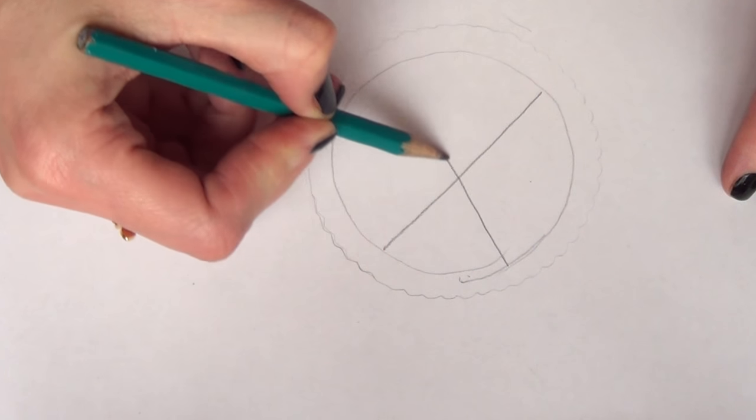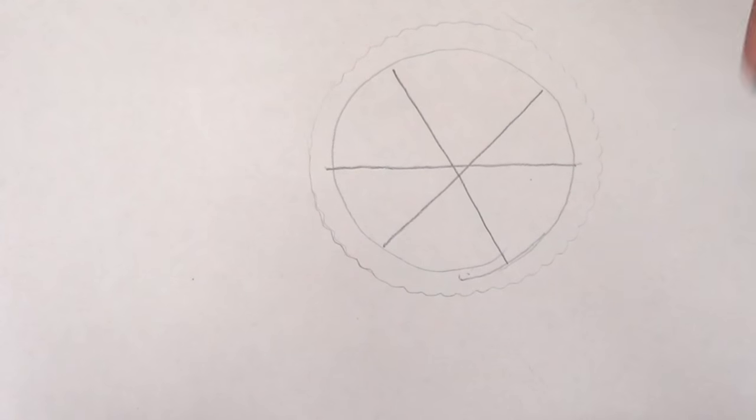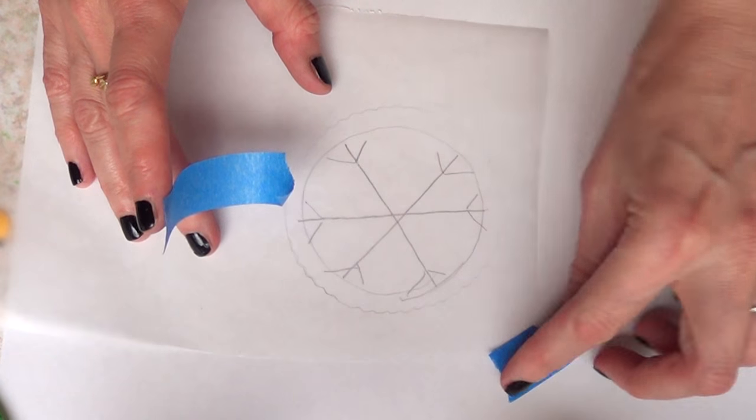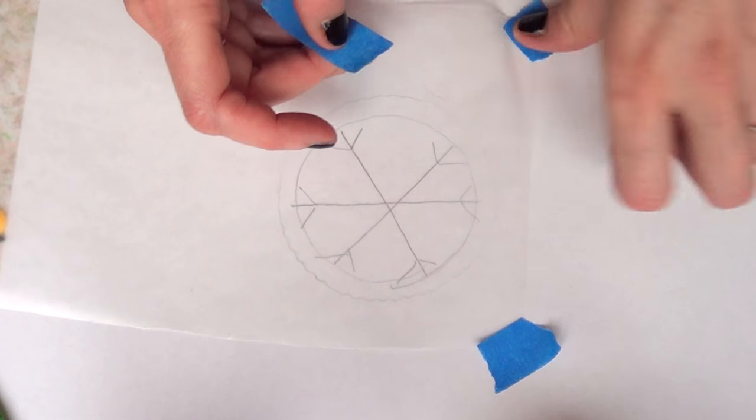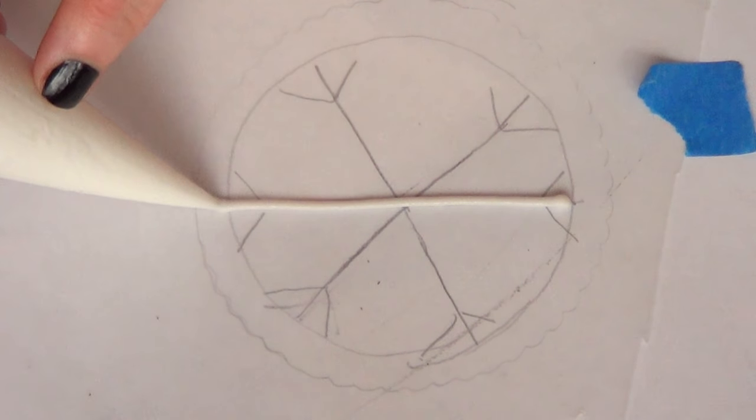Basically you're going to have to arrange for three lines going across, and once you have done that you're just going to draw the small pieces that the edges have. Once I've done that I'm ready to move on to the next step, which is going to be working with a piece of wax or parchment paper.